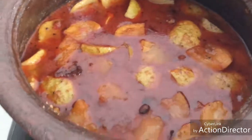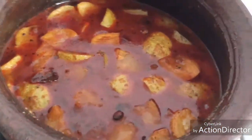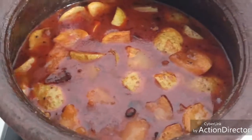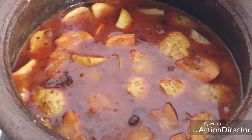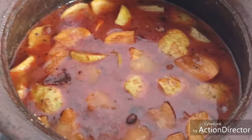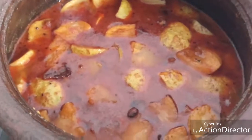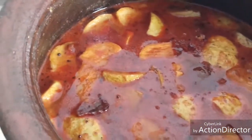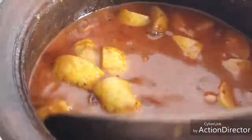Now the tinda is well cooked. You can see that the oil has come to the top, so it's ready for serving. I'm going to add a little bit of jaggery — jaggery enhances the taste of the kurambu. This is optional; if you don't want it you can leave it out. Mix well and our tinda kurambu is ready for serving.